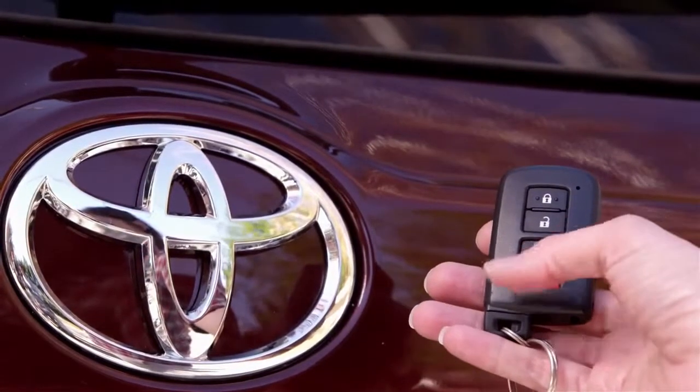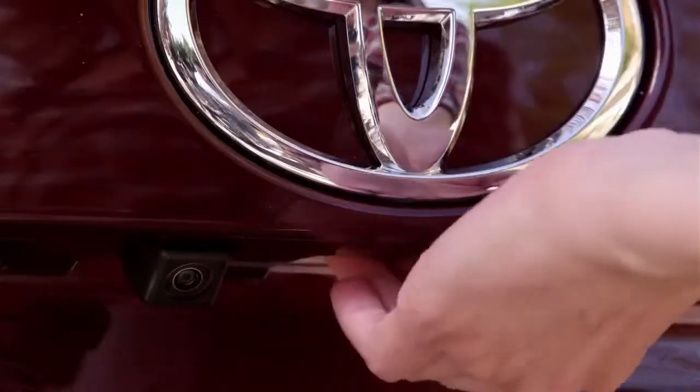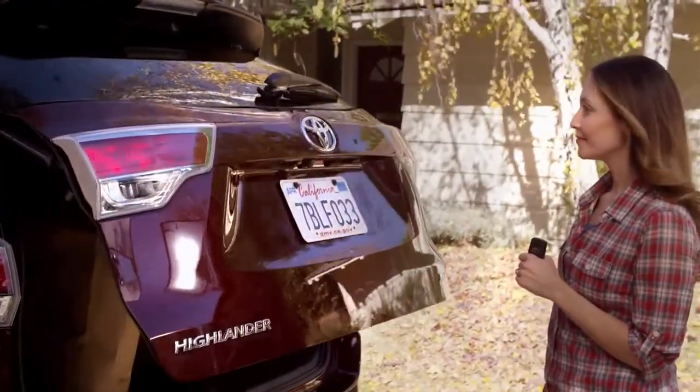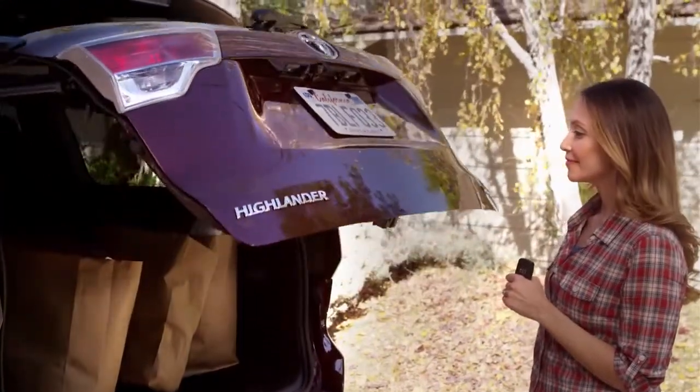Check this out: if my mom has her key, she can open the door by pressing the button pad under the Toyota emblem. It beeps once, and the door opens automatically.